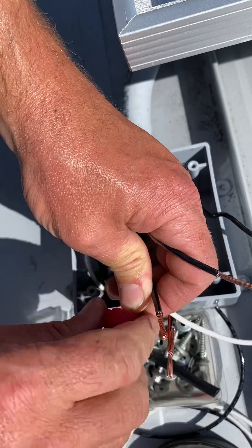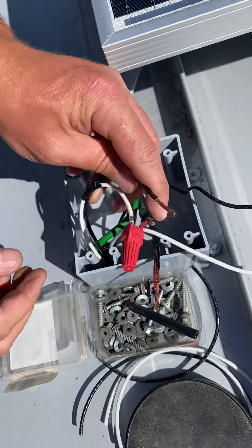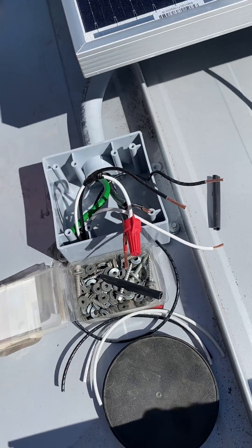You always want to pull on your wires once you get it nice and tight — you want to make sure that neither of your wires will slip loose. And then another one right there.